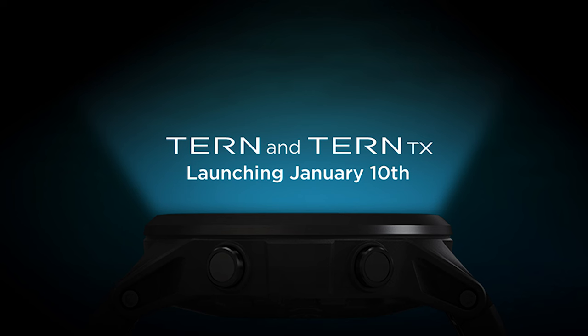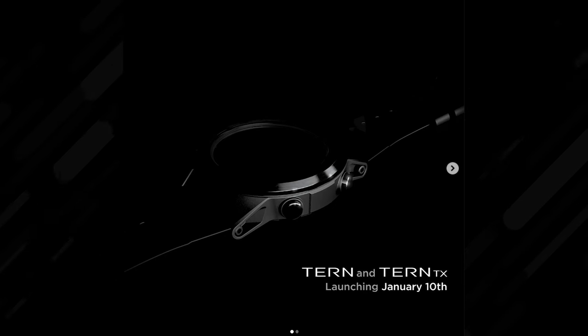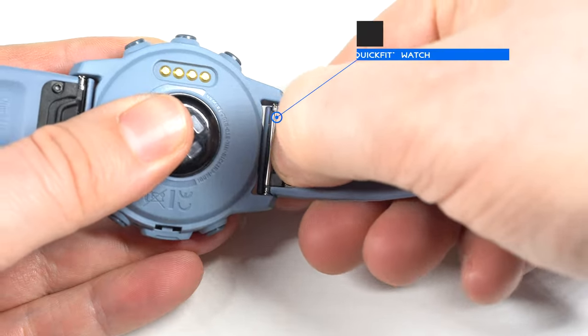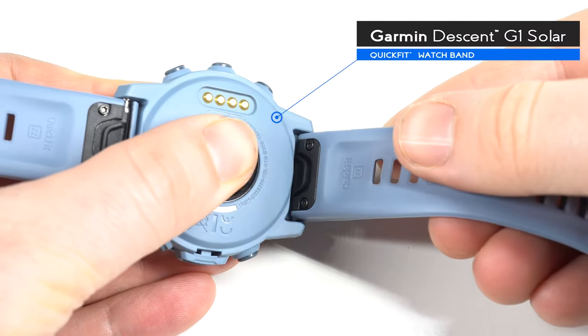We only have these teasing images of the Tern, but from what we can tell, it seems to be a similar body to the Teric with a four-button user interface, and a smooth bezel this time instead of having those little screws on the bezel. It also has Shearwater's new Remora quick-connect bands so that divers can quickly and easily switch between long and short straps — particularly good if you're diving with a dry suit, or if you want to swap over different coloured straps. Similar to Garmin and other dive computers nowadays, you get that quick swap as opposed to needing tools to unscrew them.